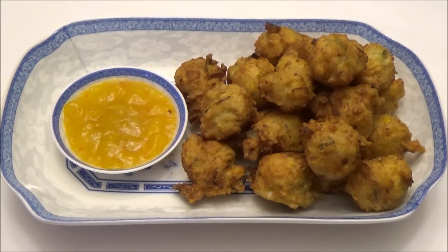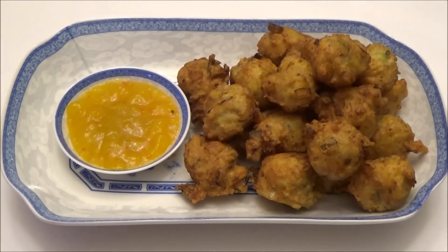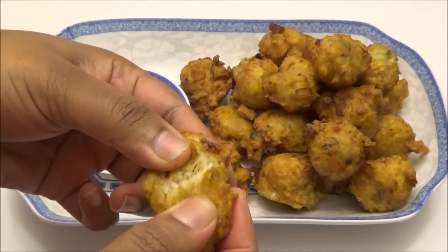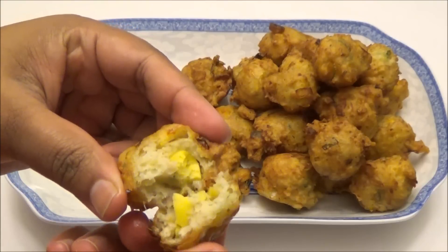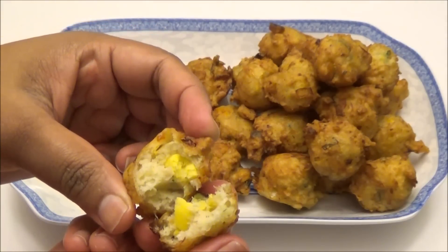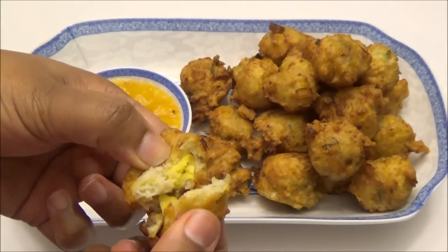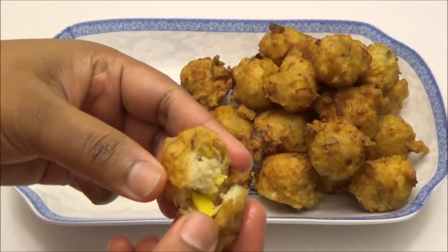So here you have it — my salt fish and ackee fritters! Let me just open one so you all can see how it is on the inside. See, it's cooked all the way through and you have those pieces of ackee in there. It's so soft and pillowy — very soft, spongy, and nice.